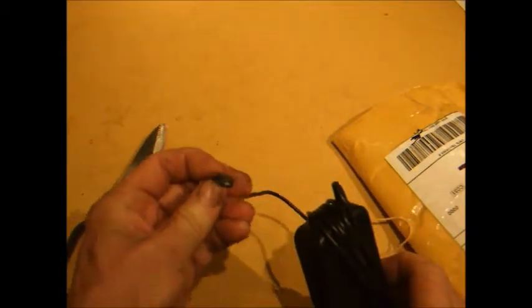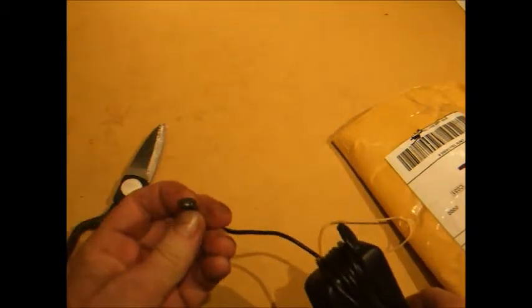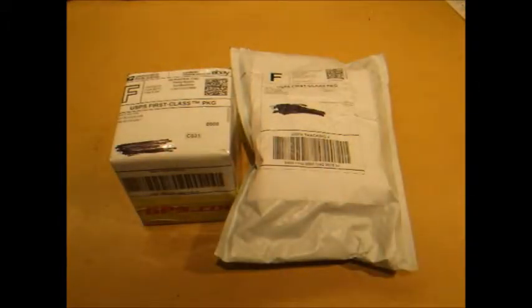Looks like that's what it is — a power supply. I'll have to try plugging that in. It's got a 120-volt plug and it's got the special little plug that you need for the Canon. Apparently you can't power it off the USB connector, so anyway we got a power supply so I can see if the camera actually works now.